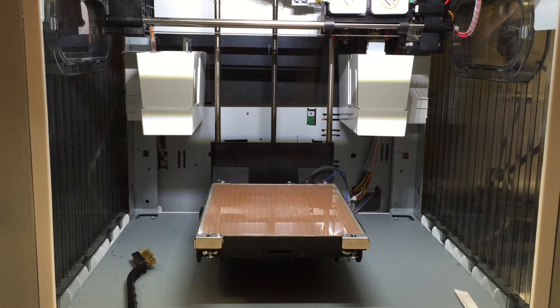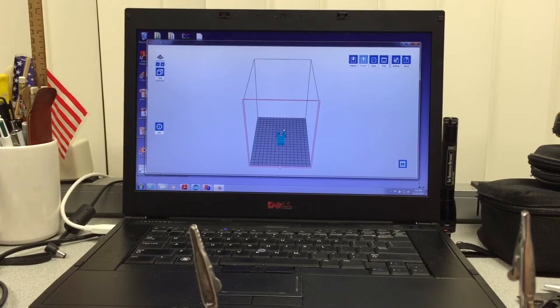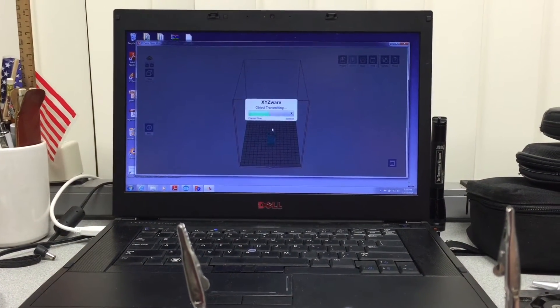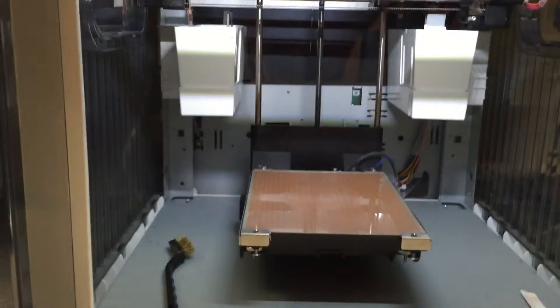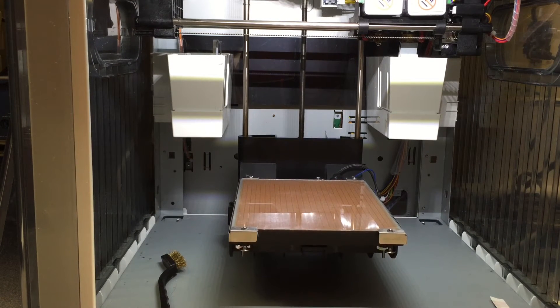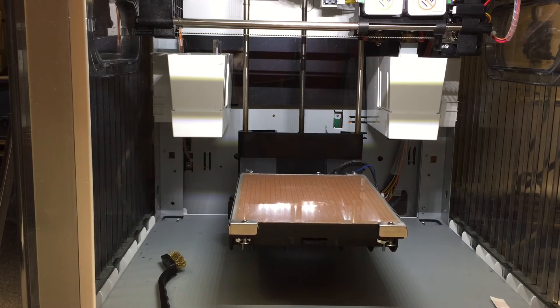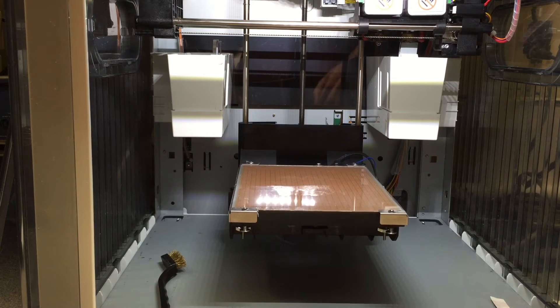Now I'm sending the file to the printer. It's a relatively small file, and the printer is beginning to do its motions. This is going to take a little while, so I'm going to turn the recording off, and when it starts printing I'll turn it back on.